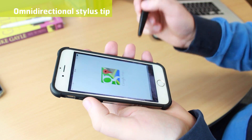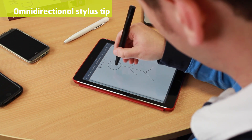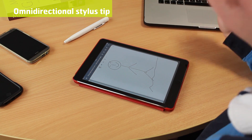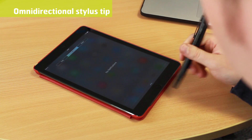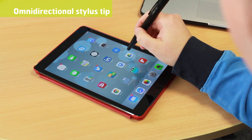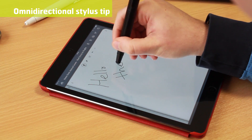Navigate around the menus on your touchscreen device or create a beautiful piece of art using the Connector Plus' built-in stylus. The Connector Plus features an omnidirectional tip, capable of moving on the screen just as smoothly in any direction you wish. This allows for accurate movements, drawings and precision touches.